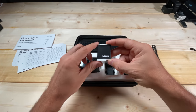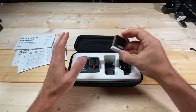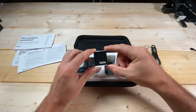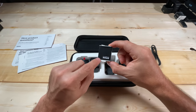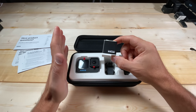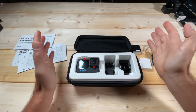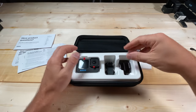I'm glad GoPro is including the Enduro battery with their new cameras. If you own the Hero 9 or Hero 10 and upgrade to the 11, the batteries from the 9 and 10 are compatible with the 11. However, if they're the blue ones and not the white Enduro battery, they won't have that same performance and definitely won't have the cold weather performance. But for normal conditions those batteries work great — you can still use them.